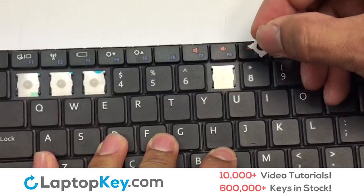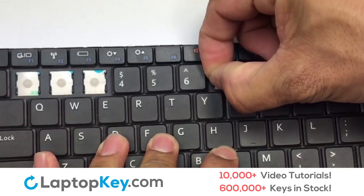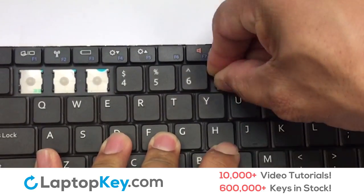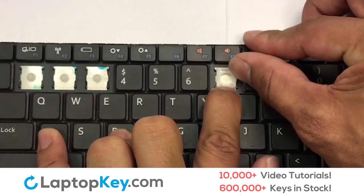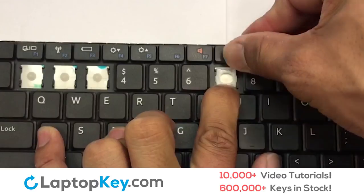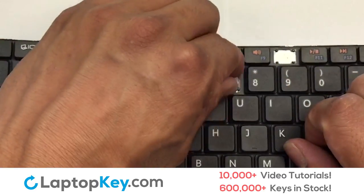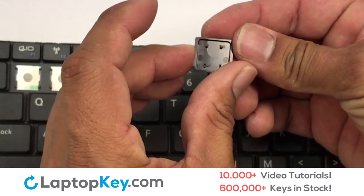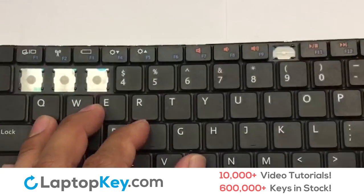Let's install the regular-size key. Gently align the retainer clips so that they catch the metal hooks on the keyboard. Press down gently. Place the rubber cup in the center, then place your keyboard key on top of the retainer clips and press down to attach the key.